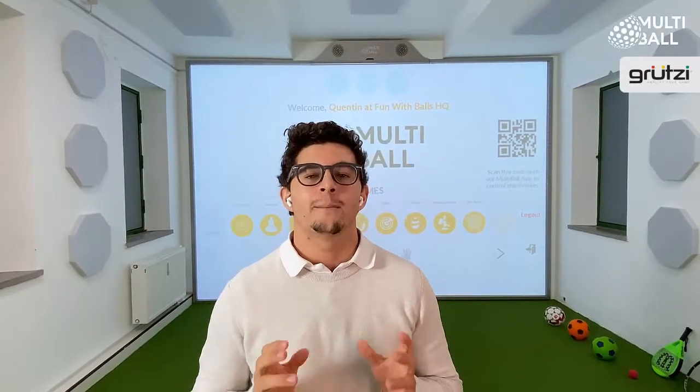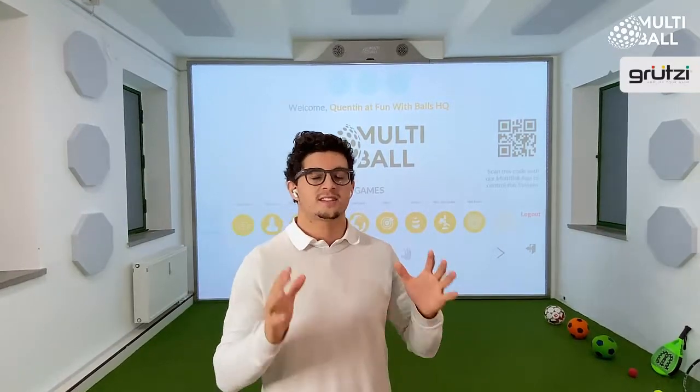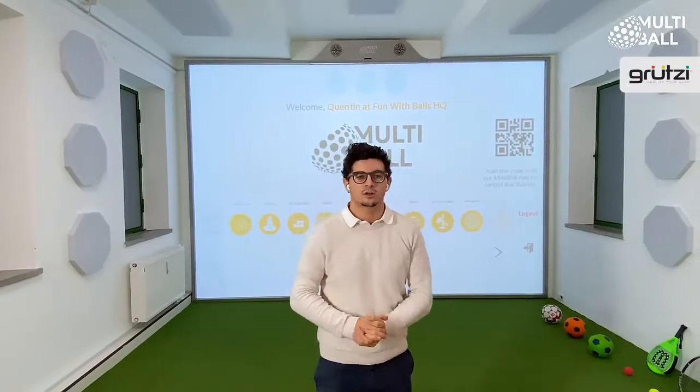Hey guys, Quinton here. Now imagine being able to play video games while playing real sports. That's exactly what we've designed with Multi-Ball.